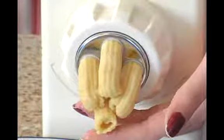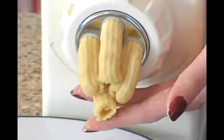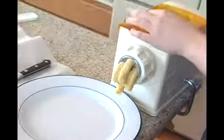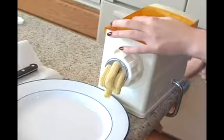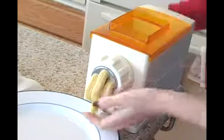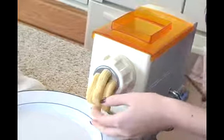Now depending on how stiff your pasta is, if it's a little stickier, it might not be as well defined as perhaps you wanted. You have to make sure that you continuously feed the machine. So even while I'm talking and more pasta is coming out, if I don't keep turning, it's just going to stop and it might break off.